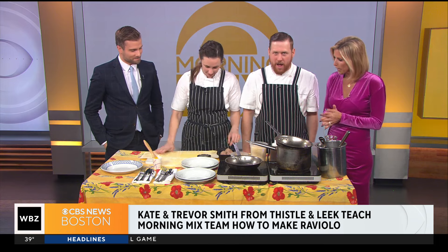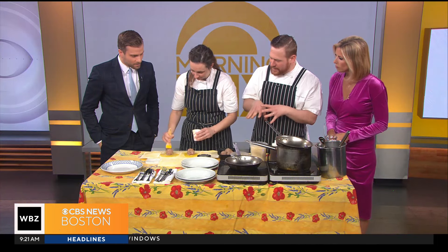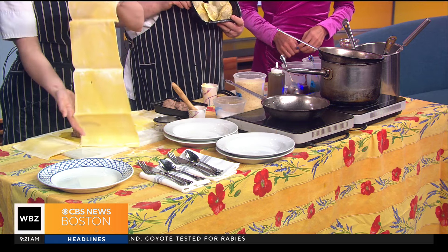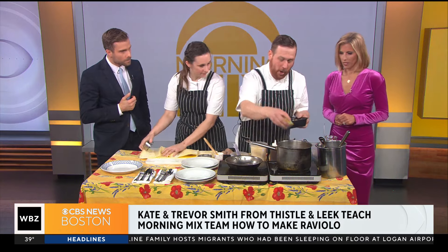What have you got here today? What are we doing for Valentine's Day? We've got a raviolo — just one big fat ravioli. The filling is braised short rib. Everybody loves short rib, everyone loves pasta — we feel like this is a slam dunk for Valentine's Day. We braised short rib on the bone, picked it down, added some ricotta cheese, some parmesan cheese, some herbs. So we're just going to drop some of these raviolo into the boiling water, and then we'll start on making our sauce.